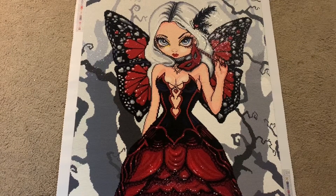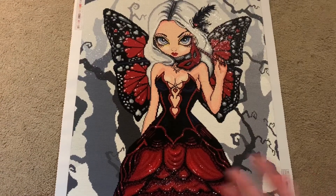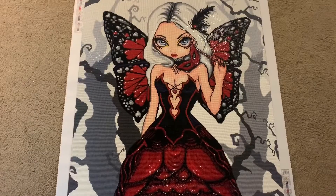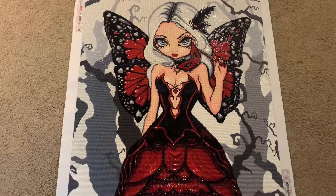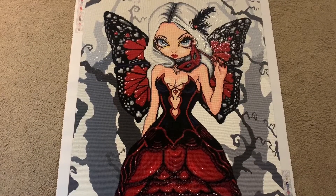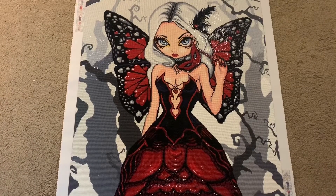Next up, I will be working on Spirit of Flight by Josephine Wall — I unboxed that on this channel and it will be my next painting. You can follow my progress on Instagram at Dotting with Diamonds, which is the same as the YouTube handle and will be linked in the description. I post all of my work-in-progress shots over there, so I would highly appreciate a follow. You can also contact me over there — I'm much easier to reach on Instagram than by email.